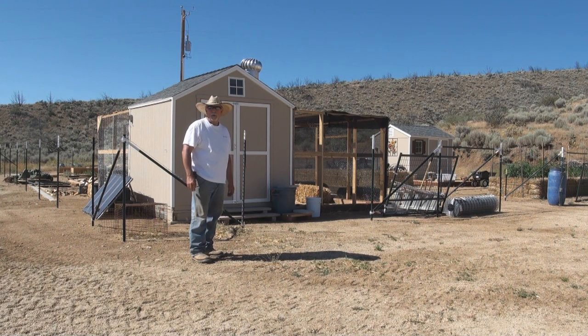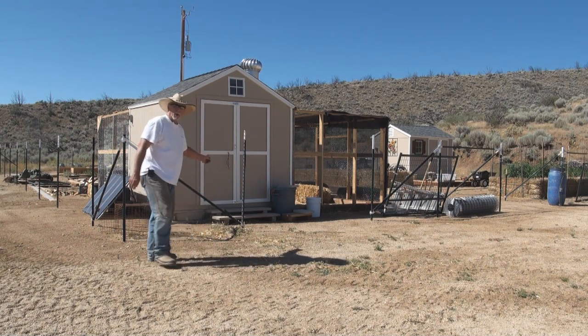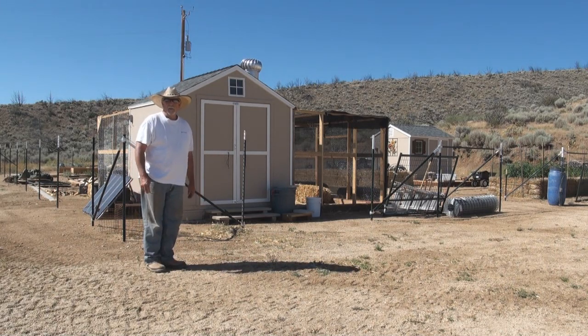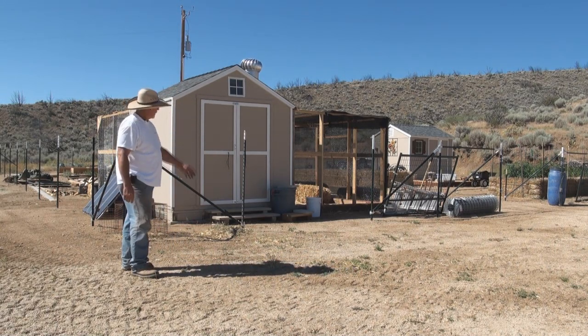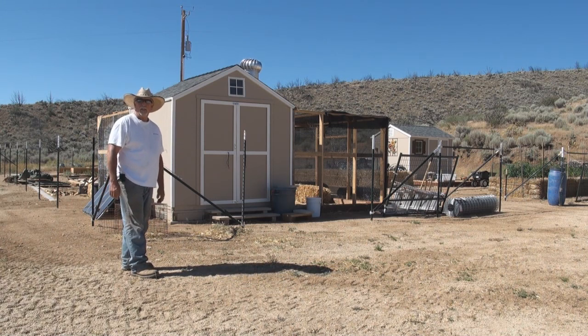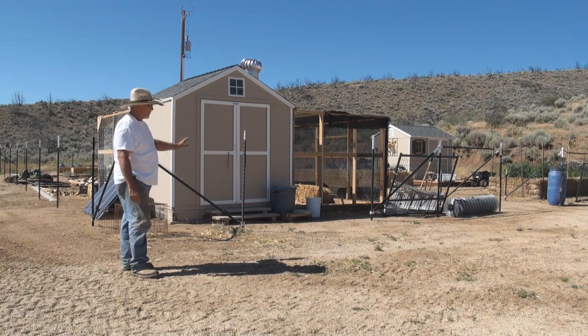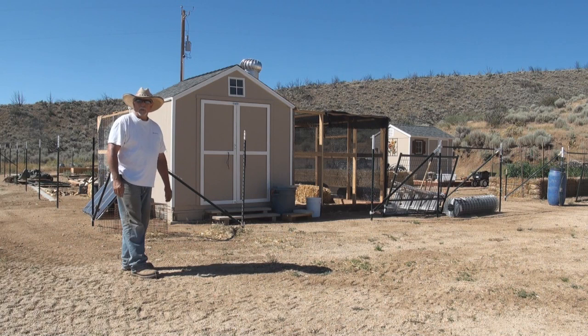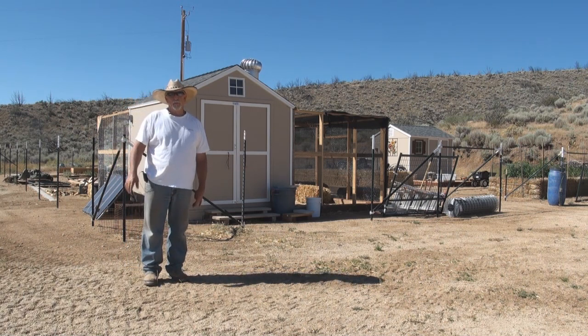Hey folks, Vic here for ThePracticalPrepper.com. What I wanted to show you today was the chicken coop project. We had purchased an 8x8 building a couple years ago along with a larger garden shed in kit form last year and saved it. This year we got it built out and I'll show you how I put that together. Right now we've got 16 birds. I built it large enough to accommodate 25 — fudge factor is a wonderful thing.